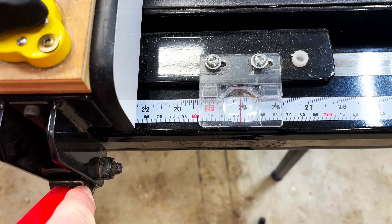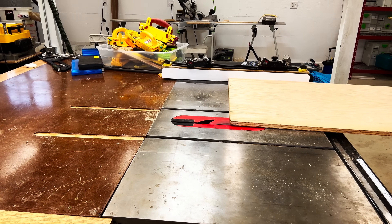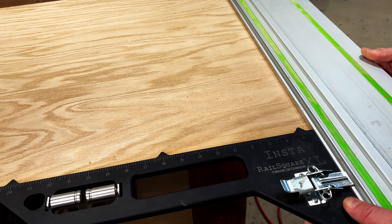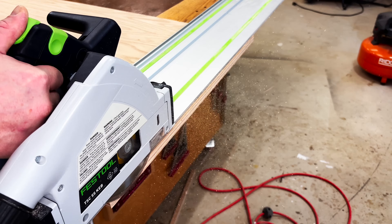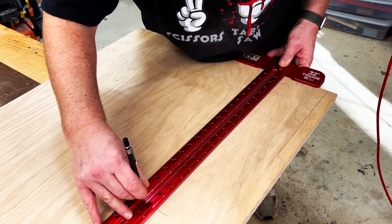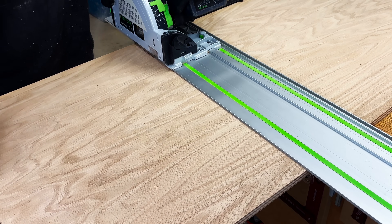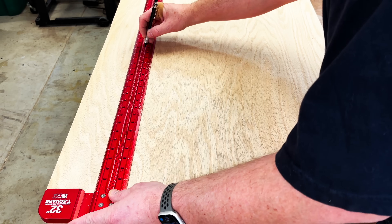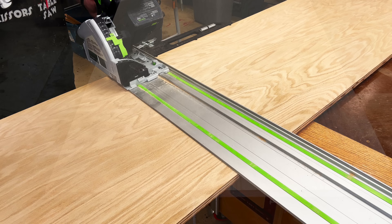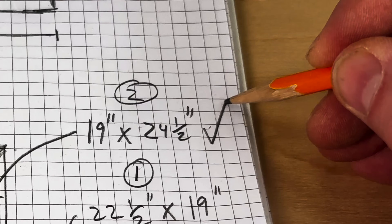With one edge of the plywood cleaned up I'll set my fence to the final dimension of 24 and a half. Then I can flip the plywood over and clean up the other edge. With both sides cleaned up I want to make sure the ends are completely square — I'm going to use a rail square and my track saw to clean up that end. Here you can see how perfectly those sides and the end come together. Next I'll grab a t-square and scribe a line at 19 inches, which is the height of both sides of my cabinet. With that line scribed I can line up my track saw and make the cut, then scribe another line at 19 inches and repeat for the other side. With those two pieces cut to size we can check them off our list.